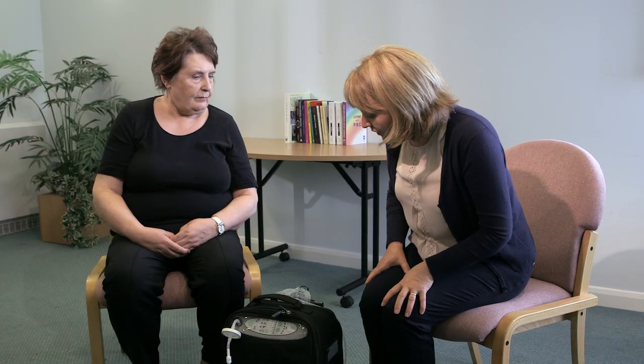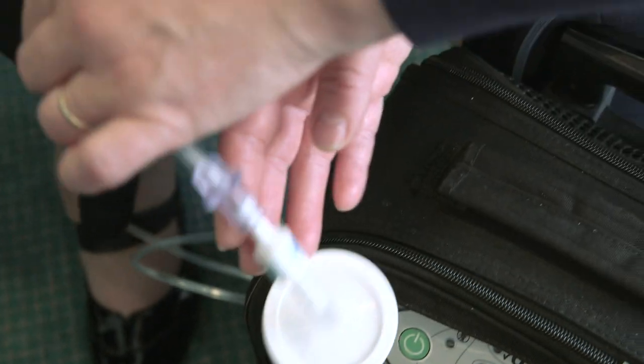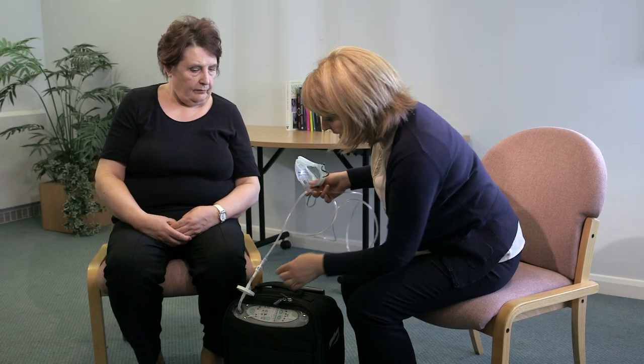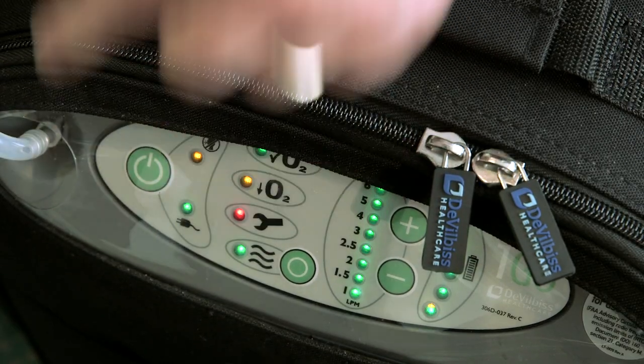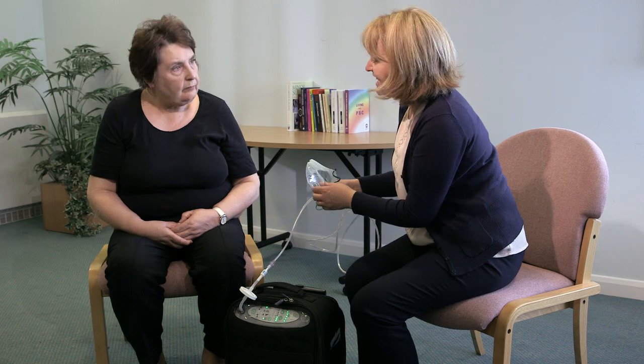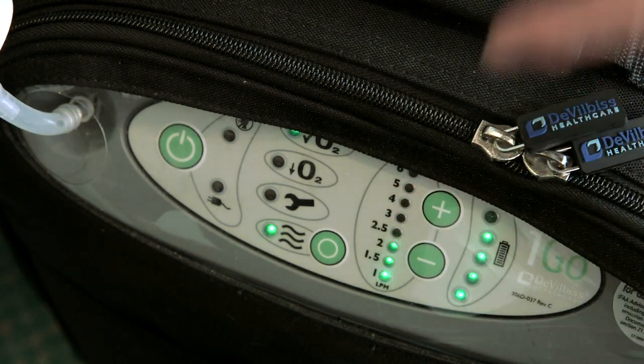Catherine, it's time for your oxygen again. You've got your oxygen concentrator here, and we've got the fire brake on and the tubing in your mask — it's all set to go, so we'll just switch it on. All the lights are green, so the oxygen's ready to use. We'll just check the flow rate — the doctor said two litres per minute.